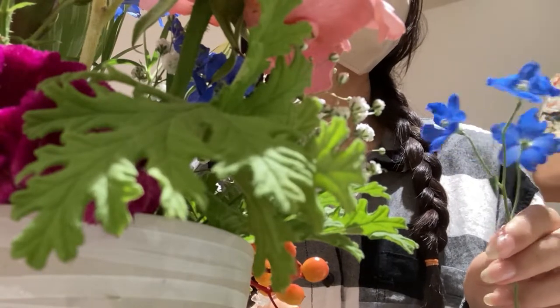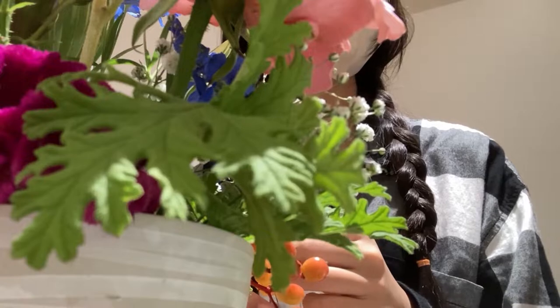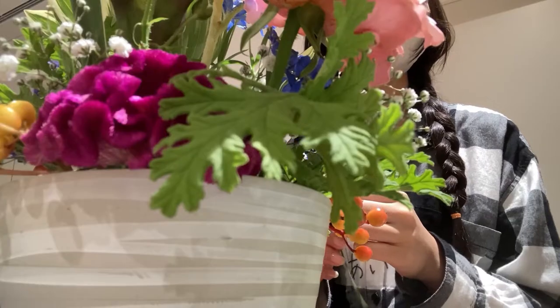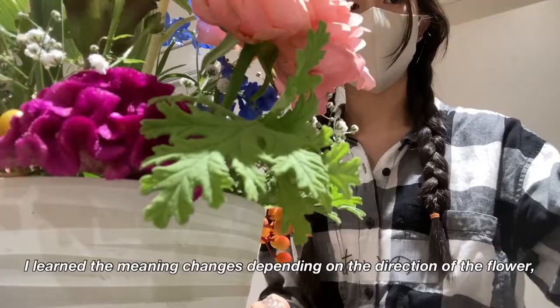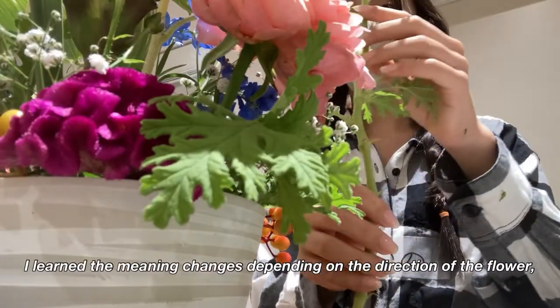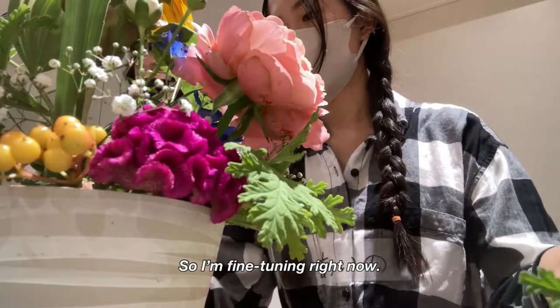I literally don't know what I'm doing right now — hurry up! I also learned that the meaning of a flower changes depending on its direction, so I'm fine-tuning everything right now.